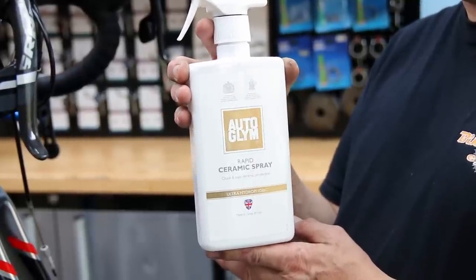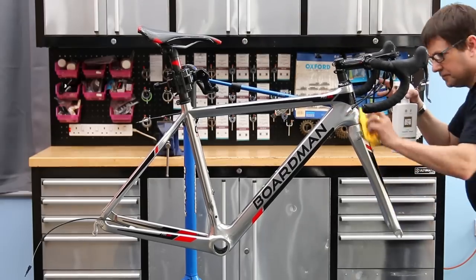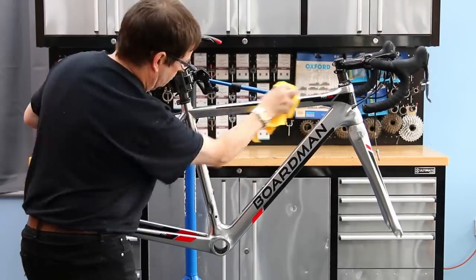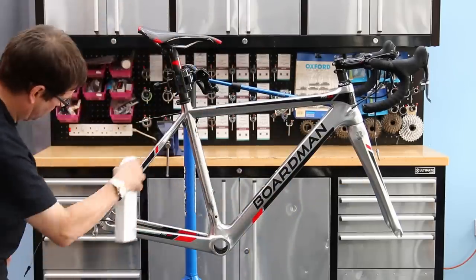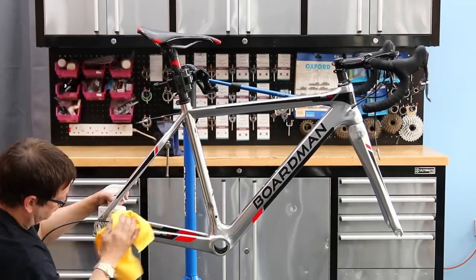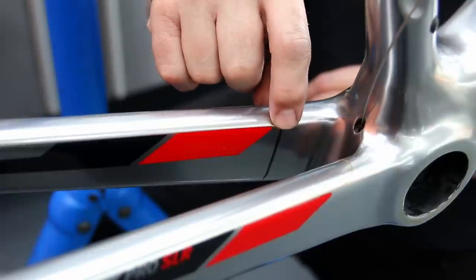Once we've done the polish, I'm going to ceramic coat this one with our ceramic spray. You don't want to use too much — just a little splash of spray and then a nice microfibre towel. This will protect the frame with a ceramic layer, making the bike a little more waterproof and a little hardier towards mud and debris.